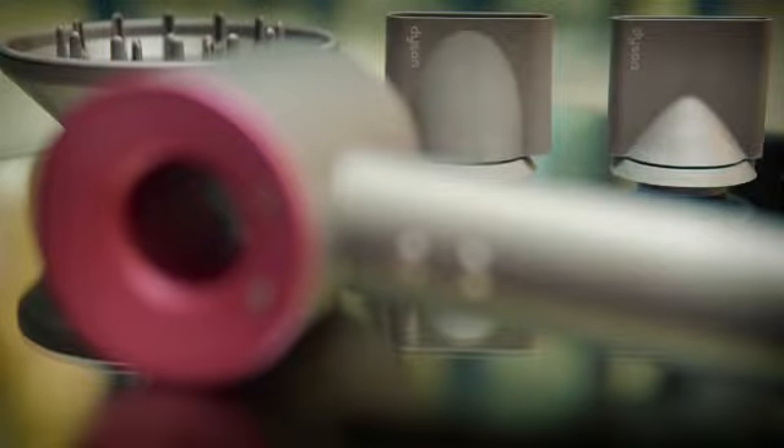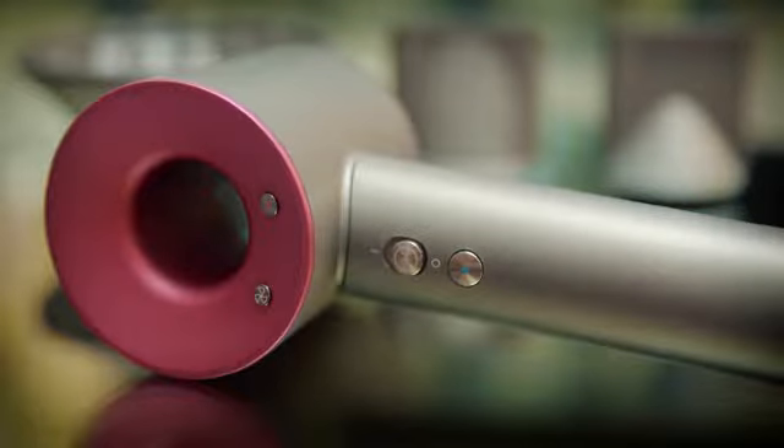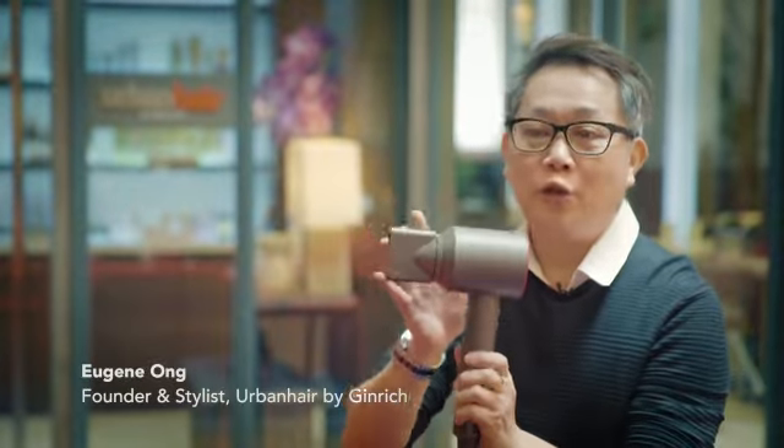I'm here today to talk about the Dyson hair dryer. I love it because the design is so high-tech — look at the rim and the body, which is slightly smaller and shorter than the traditional hair dryer.